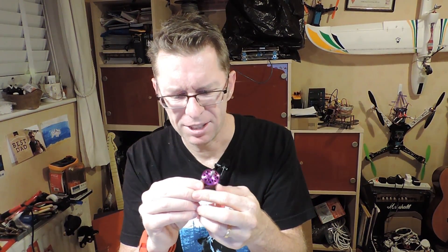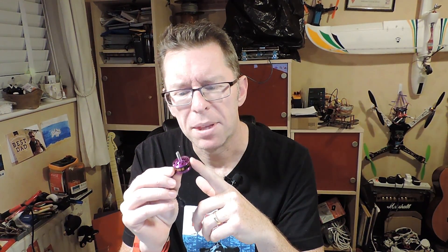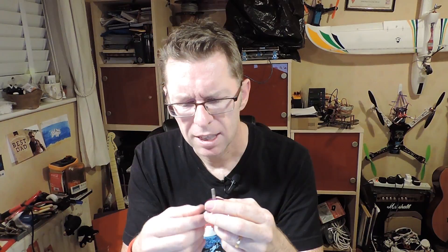Looking at them they kind of look bog standard. They're these hollow .1s again. But 2600kV on a 2206 motor on 4S just sounds like it's going to be crazy. I've already started apologising to my LiPos. I've got a couple of motors which are getting a bit dodgy and I've had to up the ESCs on these ones because this can pull more. So I've got 35 amp ESCs. Let's get this on a quad with its three brothers and see what it can do.